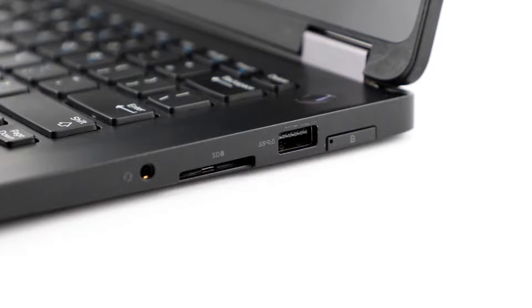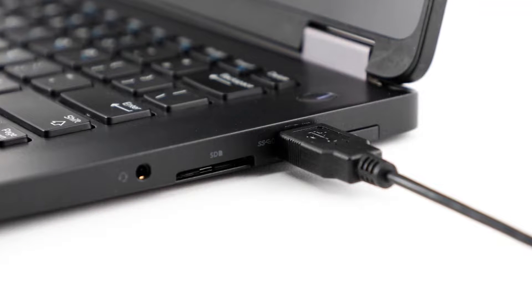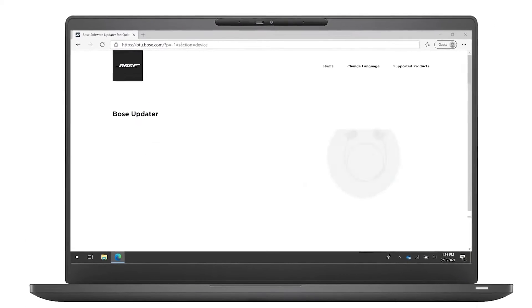It is also important to keep your headphones up to date. Connect your headphones or charging case to a computer with a USB cable and then visit btu.bose.com. Follow the instructions to install any available updates.